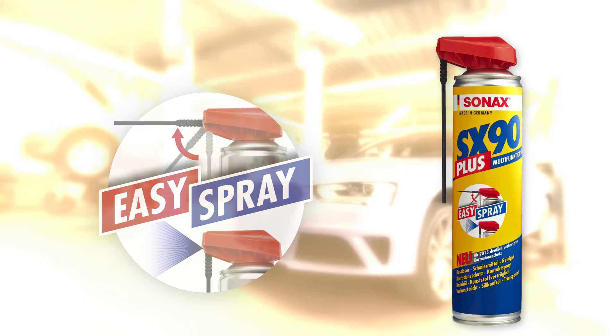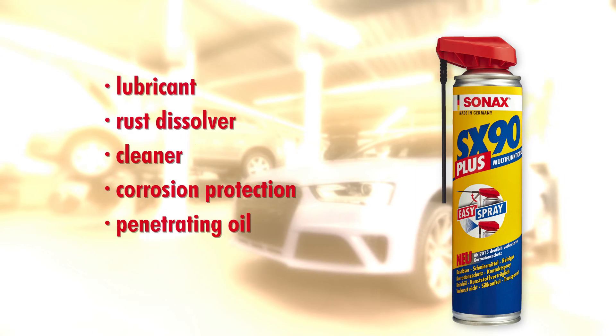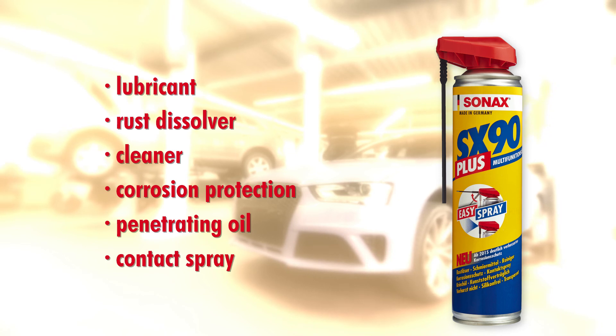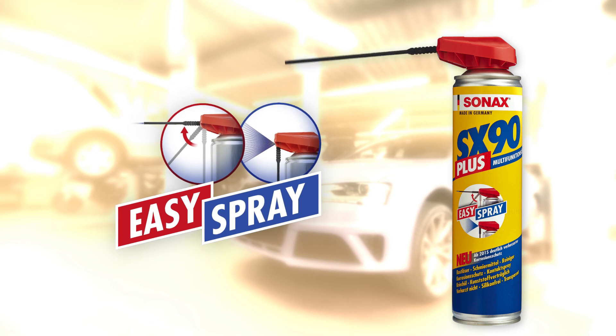Zonax SX90 Plus — the multifunctional oil is lubricant, rust dissolver, cleaner, corrosion protection, penetrating oil and contact spray all in one. In addition, it is silicone free and plastic compatible. Zonax SX90 Plus with Easy Spray is a real all-rounder.